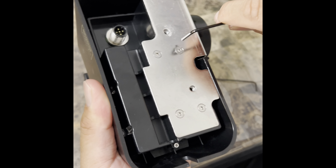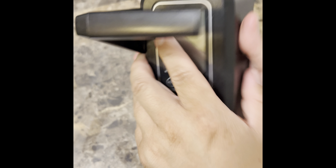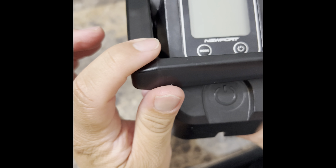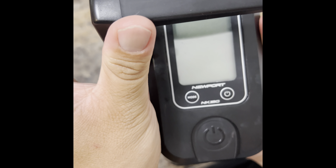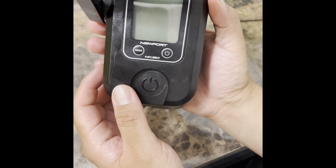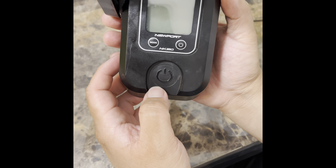Just like that — nothing crazy. And now you can start trolling super smooth again. Easy fix with the NK-180 controller.